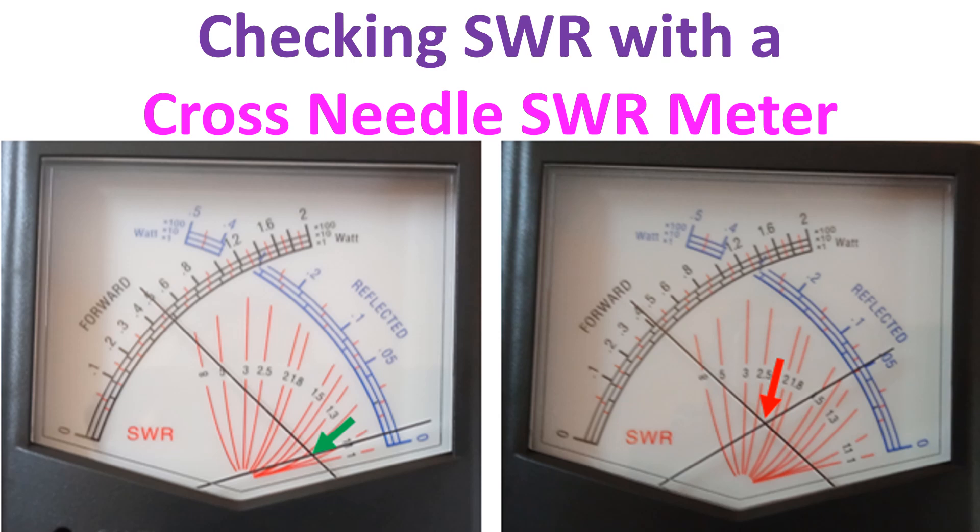Most modern SWR meters are cross-needle SWR meters, which show both forward and reflected power with two movements simultaneously, along with SWR on another scale. In the SWR meter illustrated here, forward power is indicated by the black scale and reflected power by the blue scale. The multiplier for power can be x1, x10, or x100 depending on the position of the selector, which is not shown here.